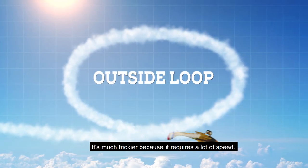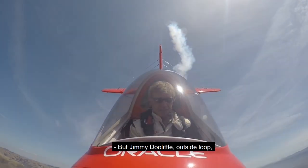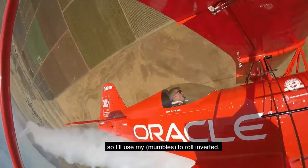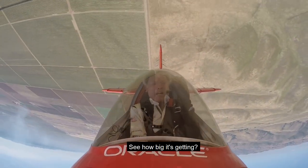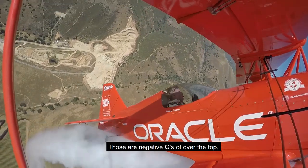It's much trickier because it requires a lot of speed. The Jimmy Doolittle outside loop. This is three and a half Gs, so I'll use my aileron to roll and burn it. Now watch my face — see how big it's getting?